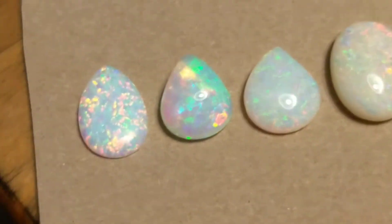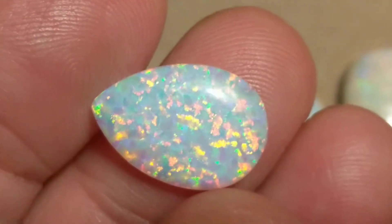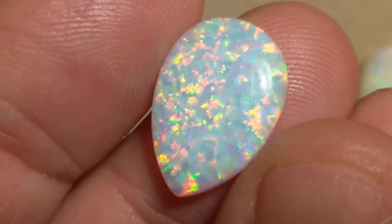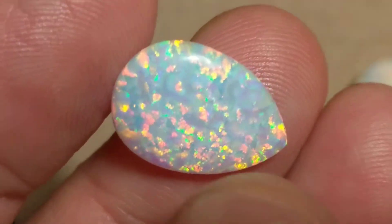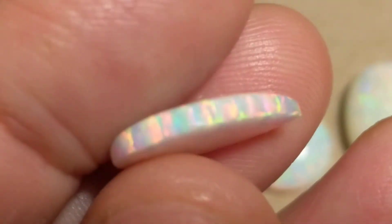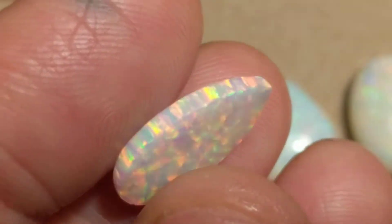So our first one here is the fake. This is a lab-created opal, as they call it. You can see the pattern is very consistent and uniform — no blemishes or sand of any kind. Which would be great, except when you look at it from the side, something is clearly amiss. And the back? Exactly the same. That really doesn't happen in nature.